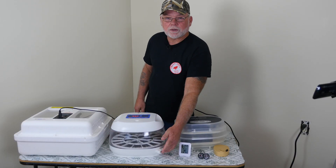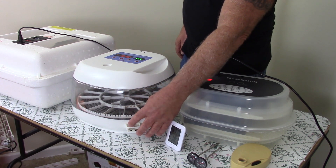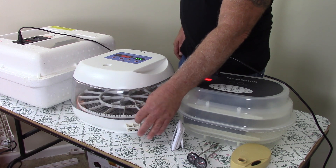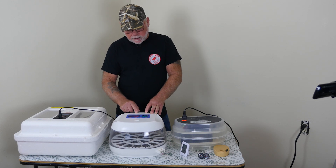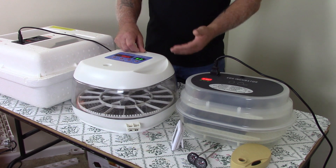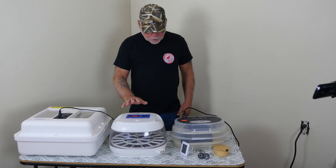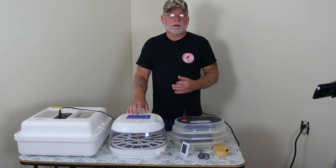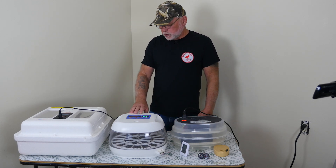Another nice thing about it is it has external ports for filling the water for humidity. What they tell you to do is put water in one side during the incubation period — I don't use the plugs because I'm in Florida and our humidity level is always high — but when you go into lockdown you fill both sides. It also has an adjustment tab on the top which is a vent. You can close that vent if you're having problems getting humidity to come up, or open it if humidity is going too high to allow more air in. The Nurture Right 360 runs about $150 at Tractor Supply, though I've seen it a little cheaper on Amazon.